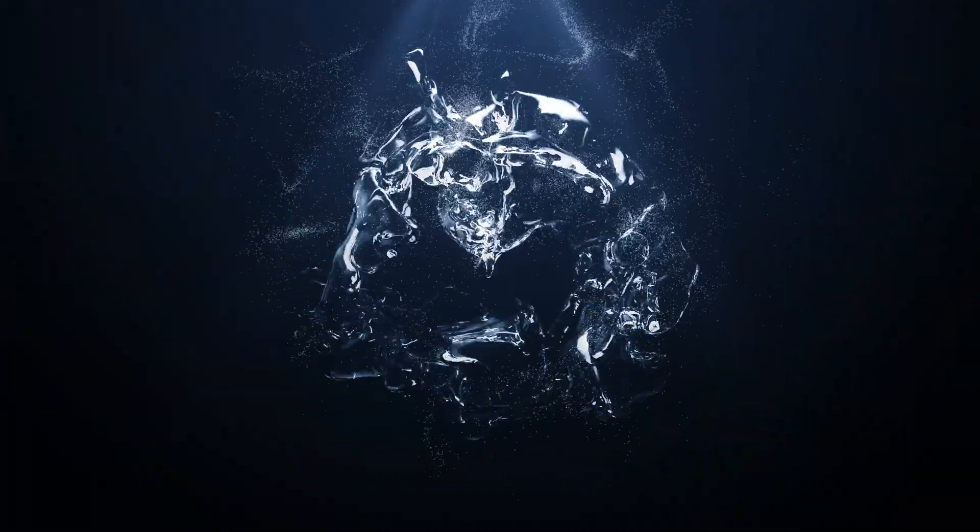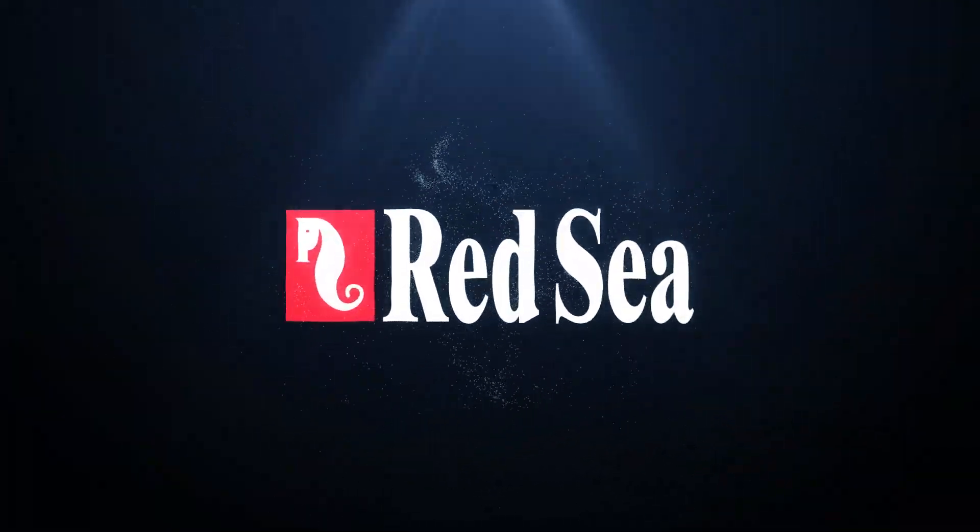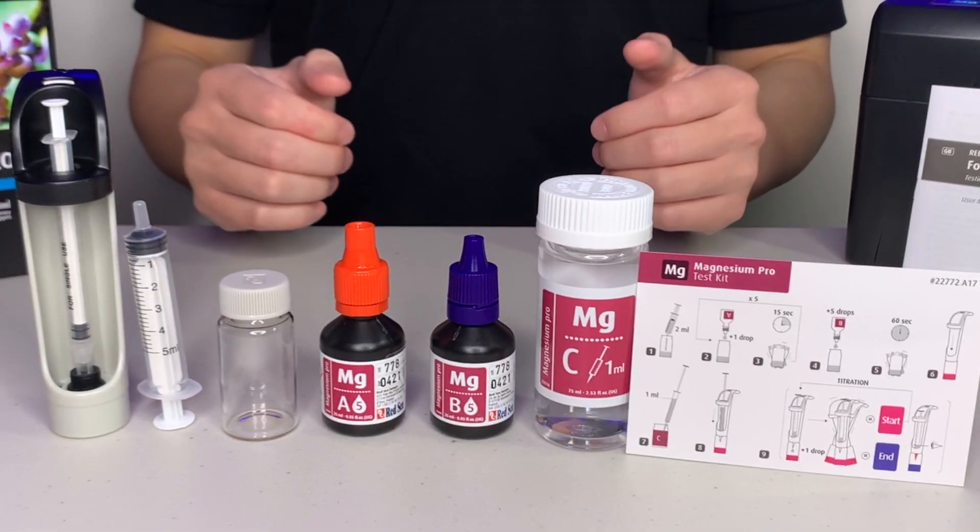Hi, I'm Lee. Today I'm going to show you how to use the Red Sea Magnesium Pro test kit. Here's what comes in the box.